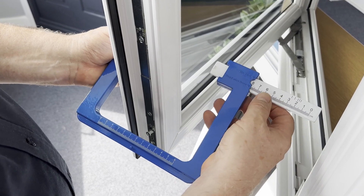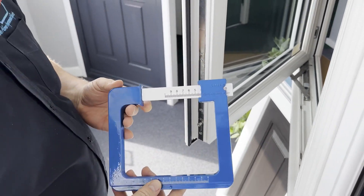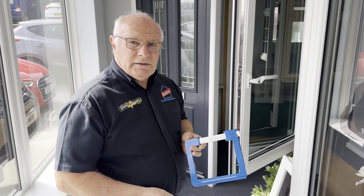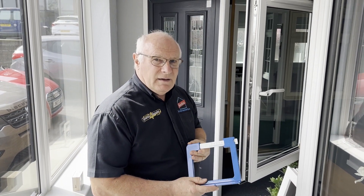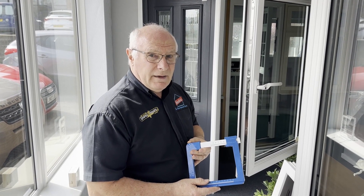Pulling it back to remove it, and there you've got it. Simple, straightforward, well designed, and worth having in the van or at home should you ever need to measure something like that.